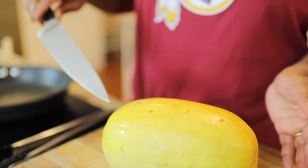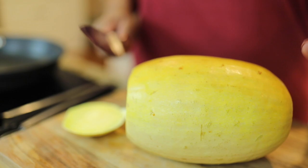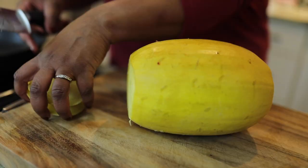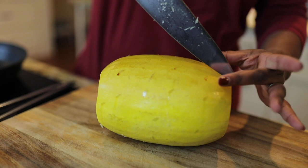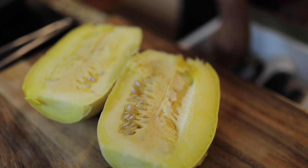Our spaghetti squash has been roasted in the oven for an hour at 350. I let it rest for a few minutes because when it comes out of the oven it's very hot, so be careful. First thing you want to do is cut these ends off — see how easy they come off, just like that. Slice it in half, and there's the inside of your cooked spaghetti squash.